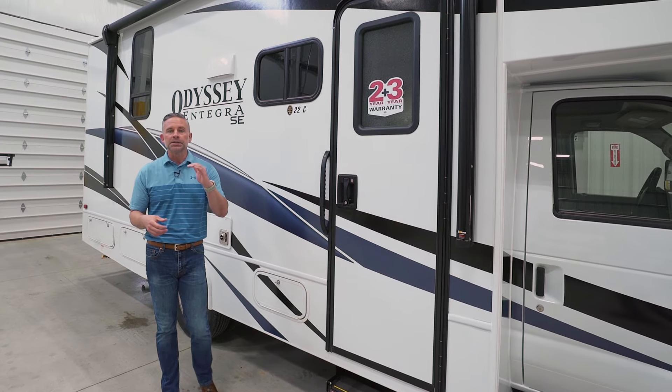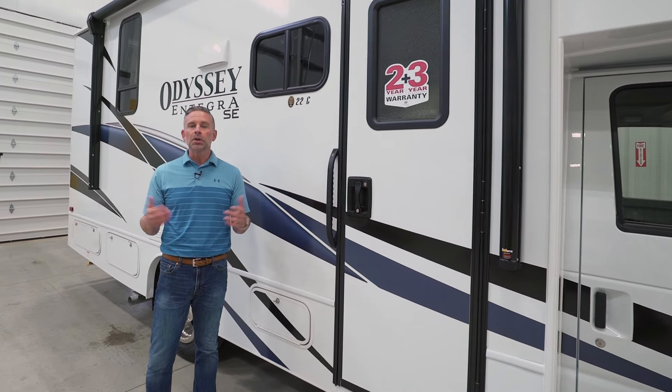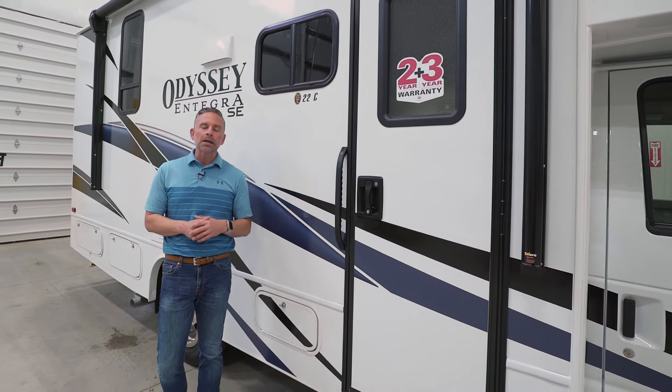There is a lot to love in this Integra Coach Odyssey SE 22C. Though it is our base trim level, we are giving you a lot of amenities. If you want to find out more — whether it's about the 4,000-watt generator, the air conditioner, or optioning leveling jacks — contact your local dealer. On our website, IntegraCoach.com, we have a dealer locator. Just enter your zip code and it will tell you who your closest dealer is.